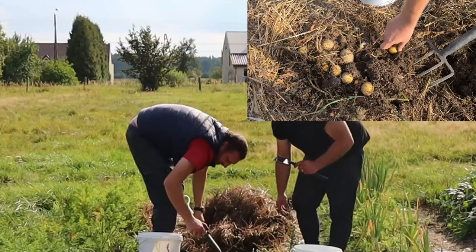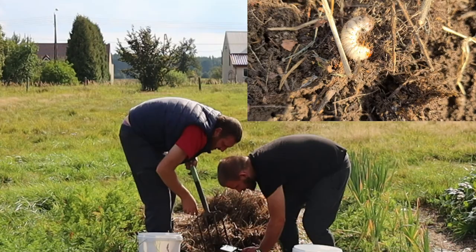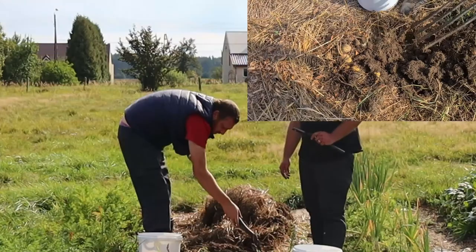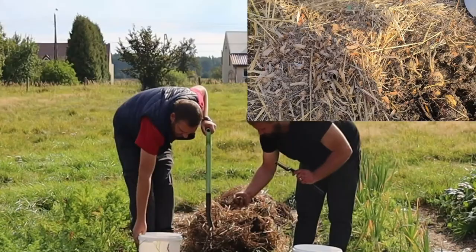Those are nice. Nice ones here as well. Look at this bug — bloody hell, look at it. You missed a nice big one here. Want another one here? Be careful — many ants here. We'll work with the ants. They're not eating the potatoes. Yes, but they're eating us!